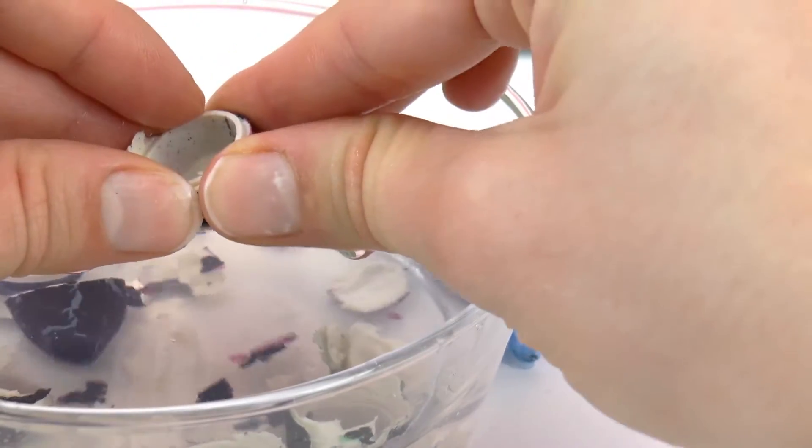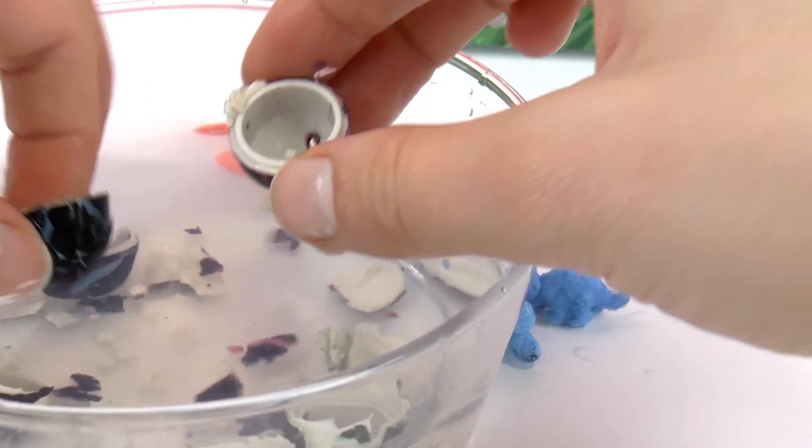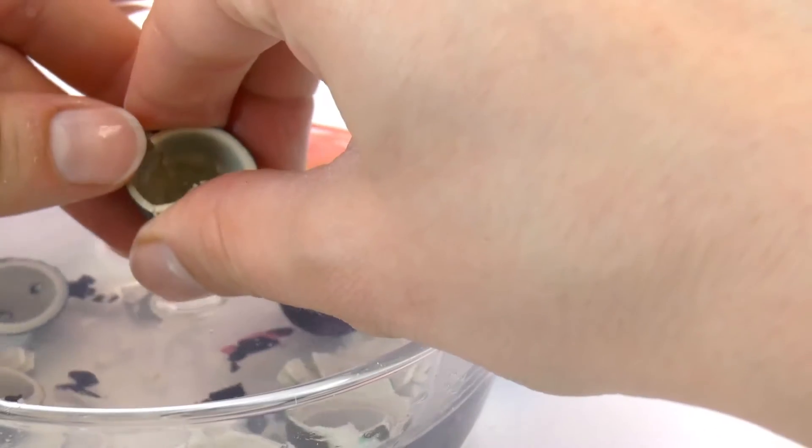I'm going to look at the eggs — look at this, they fall apart and crumble! The bottom part of the egg is made of plastic and it doesn't fall apart, but the top part is really soft, so the top part breaks.